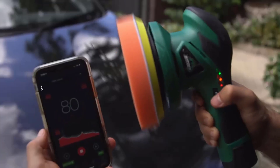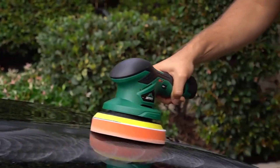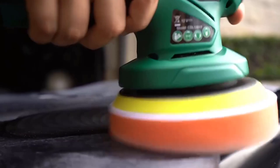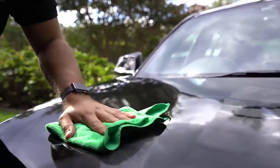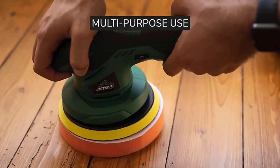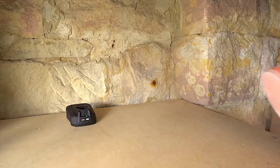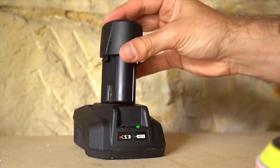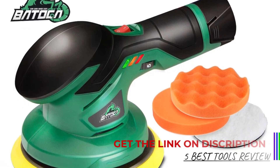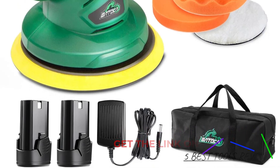With 6-speed settings, this polisher can handle delicate surfaces while providing enough force for medium-level polishing jobs. The power may not be ideal for serious paint correction, but for regular maintenance and shine enhancement, it performs well. Weighing just 1.06 kg, it is easy to handle for extended periods without causing fatigue. It comes with a 6-inch, 150mm pad size, which is suitable for covering a wide area quickly, making it effective for polishing bigger surfaces such as car hoods and doors.